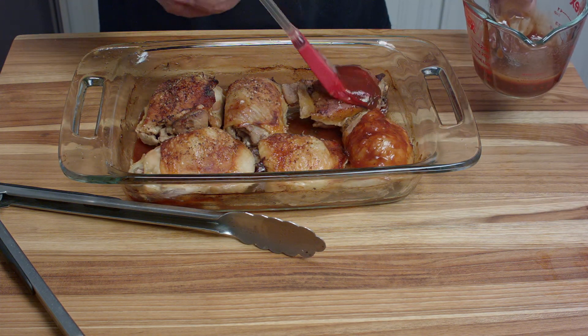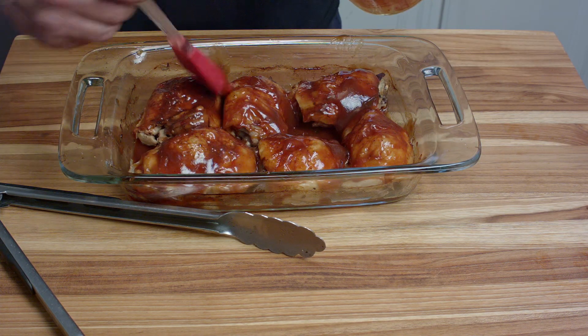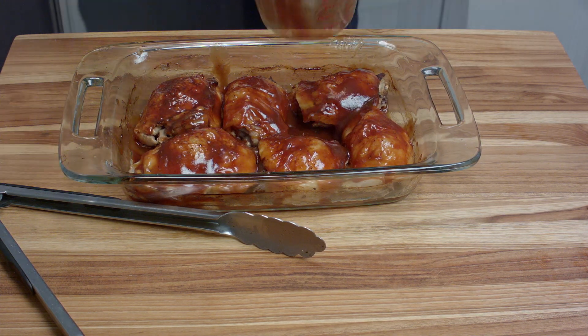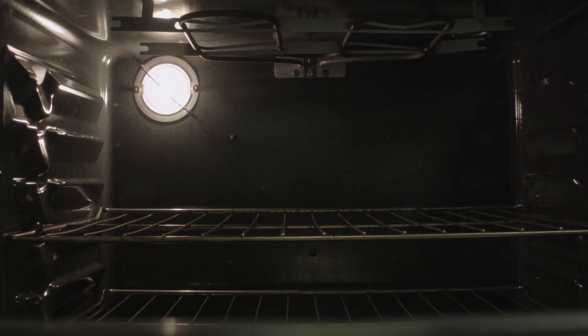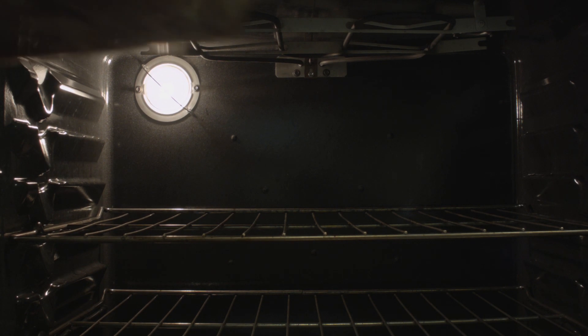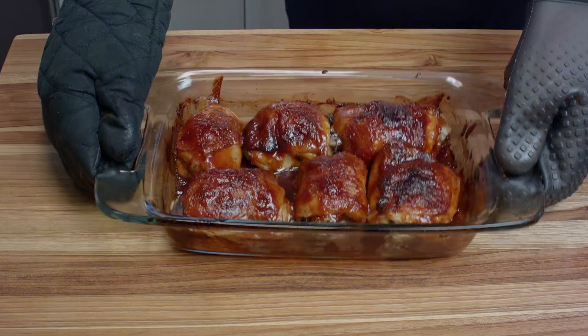So we're going to take a pastry brush and brush the tops and around the sides, using up all of that delicious sauce. Then this goes back into the oven at 375, or you can even raise it to 400 degrees, for about 10 minutes.